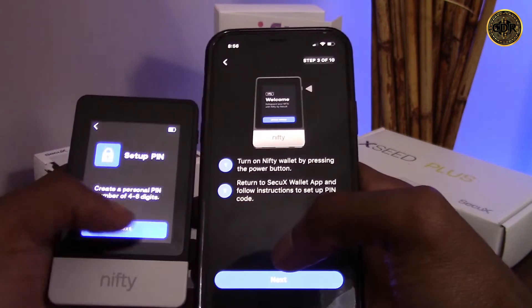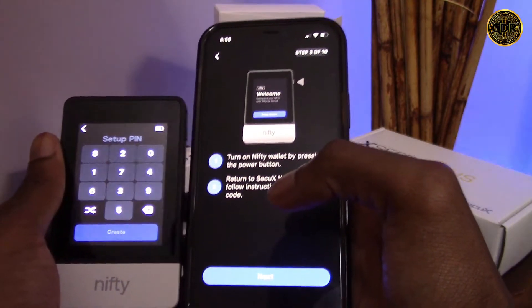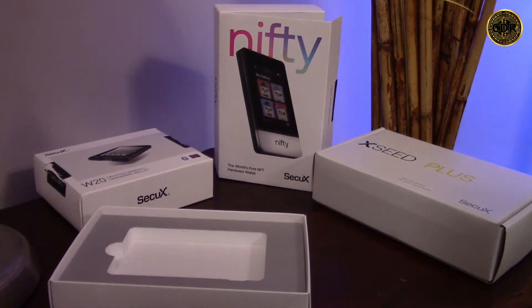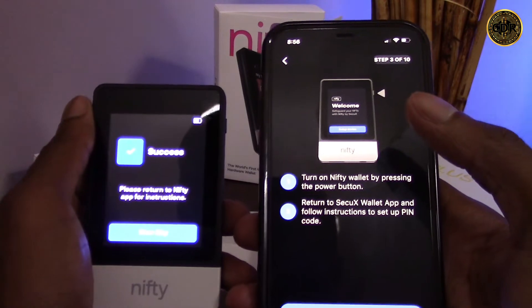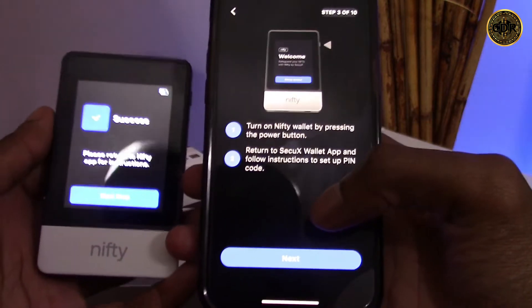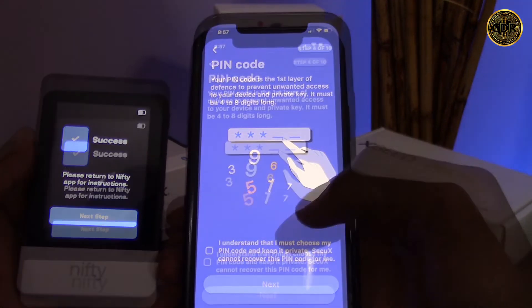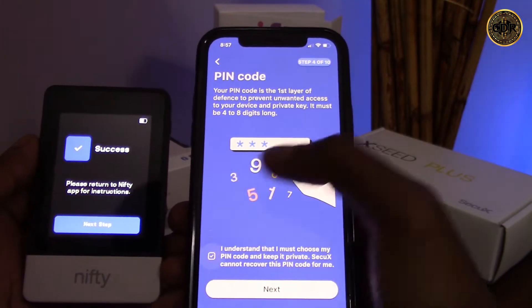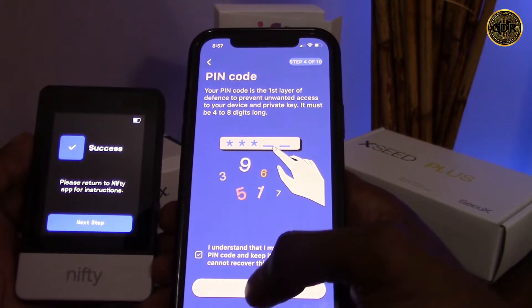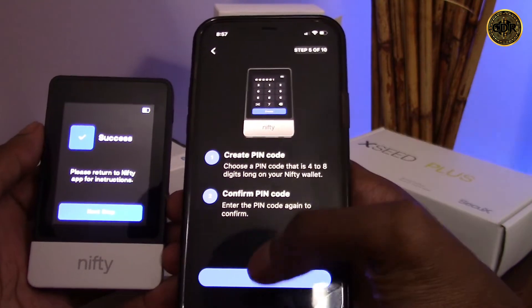You'll then be able to set up a PIN for your device between 4 and 8 digits. Click the next button, type in the PIN you want, then click create. The Nifty screen should then say 'success' and prompt you to return to the Nifty app. From the app, click the next button. You can read the information about your PIN code, click the checkbox, then click next. We've already created our PIN on the Nifty, so let's click next.